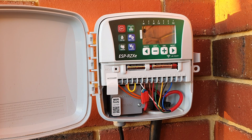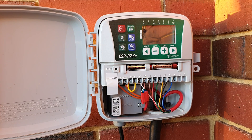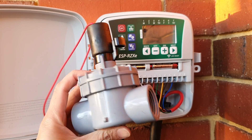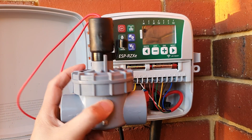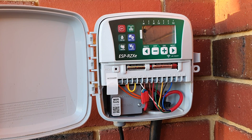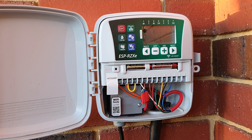Some units have 4, 6, 8, or even 12 stations. Depending on which unit you purchase, it doesn't matter about the numbers — the more you have, the more you can connect. Each number is connected to one of these valves, and each valve is responsible for opening or closing and allowing water to flow through.